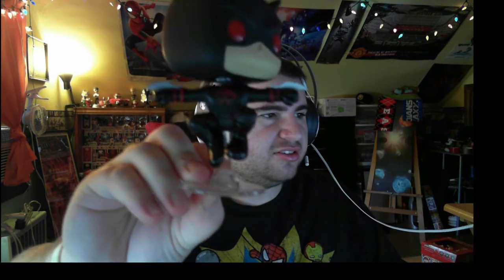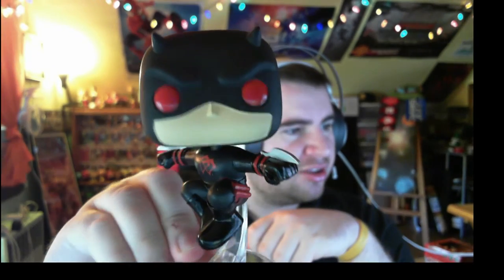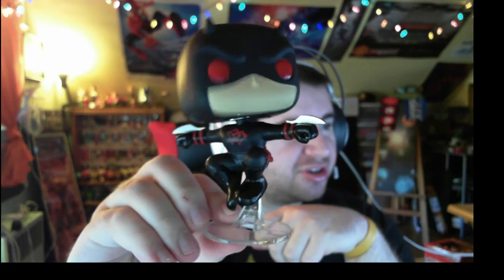Daredevil is in a fighting pose — there we go. Oh, very nice! He's in his black uniform, his black suit. Let me zoom in on that. Wow, that looks really good — I'm really happy with that.